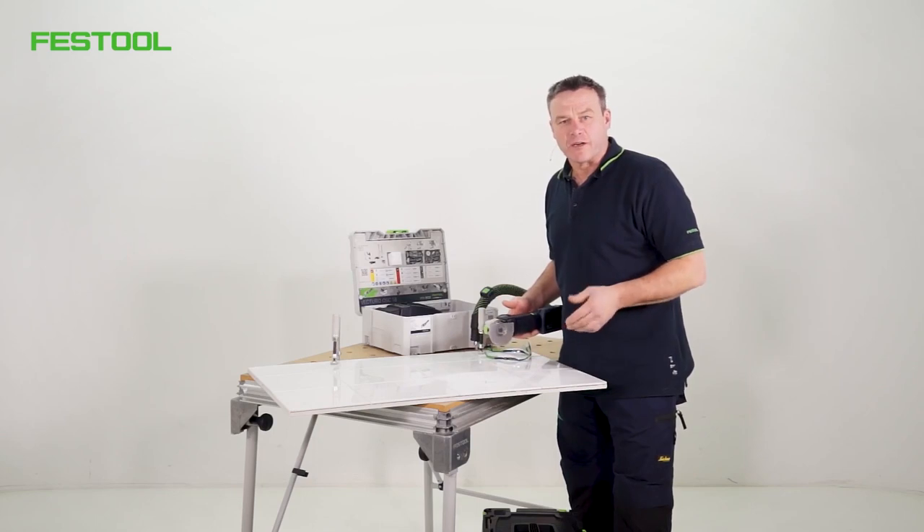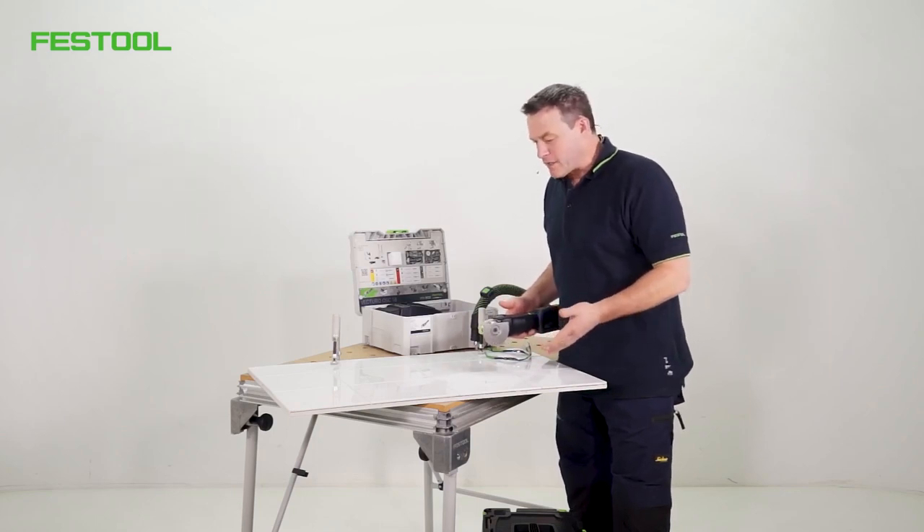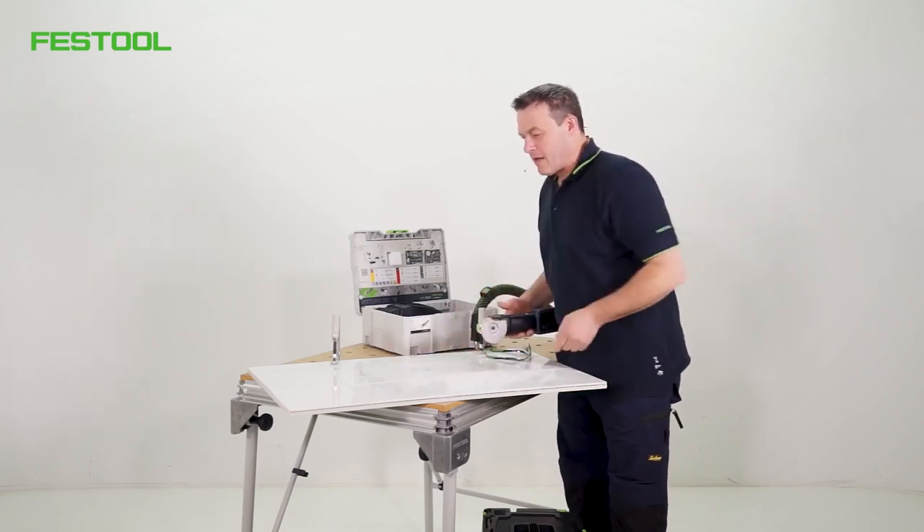The joints are generally cement or epoxy resin. If a floor tile is faulty, I've got to remove it.